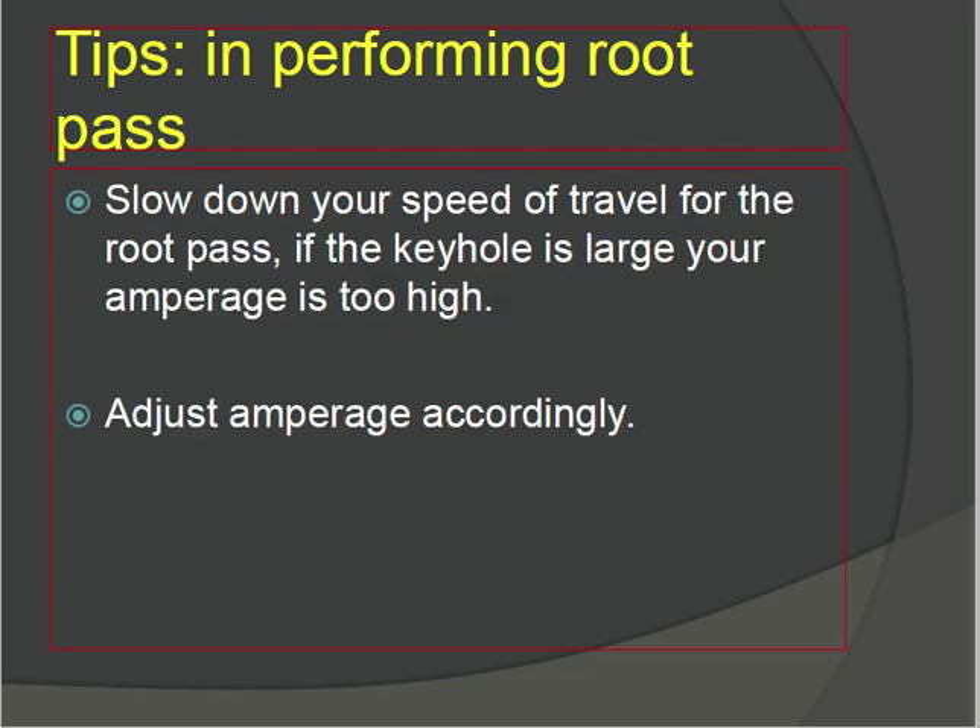Monitor your travel speed for the root pass. If the keyhole is large, your amperage is too high — this can cause burn-through, and the melted base metal area will be too large, affecting the heat-affected zone. Slow down your travel speed for the root pass and adjust amperage accordingly.